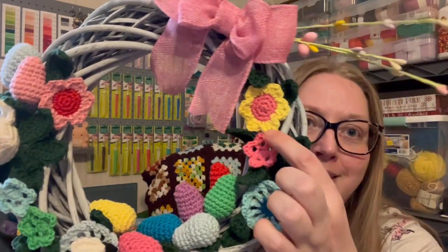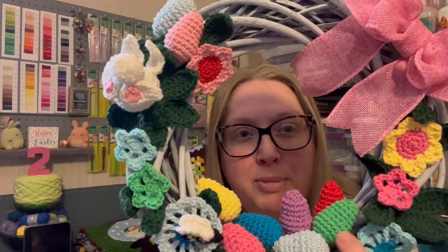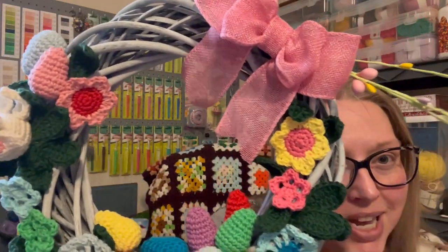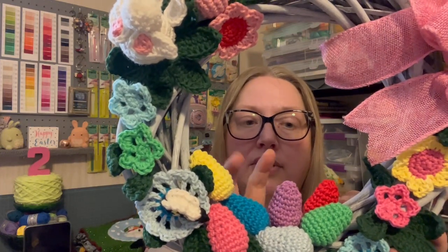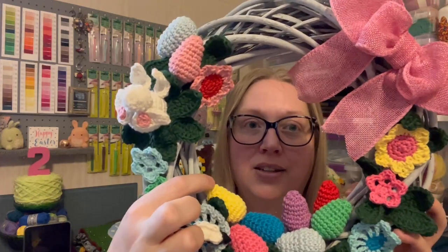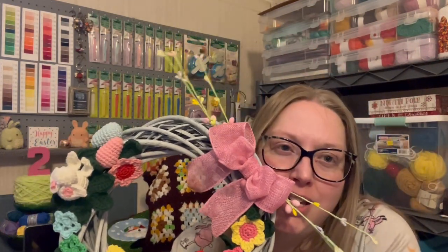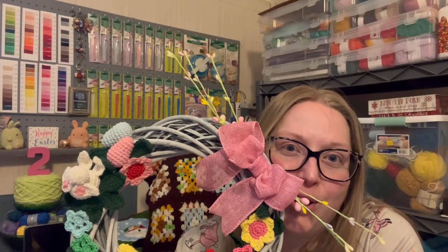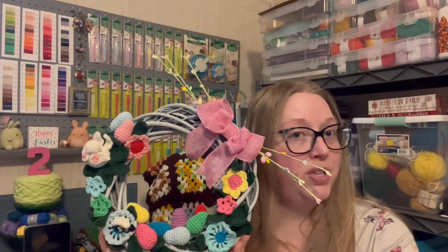The colors I used include bubblegum pink, daffodil yellow, racing green, spearmint, tea rose, duck egg blue, kingfisher blue, bubblegum pink, daffodil, a ballet pink, paper white, and washed teal — which is probably one of my favorite colors. I think that's all the colors I used.